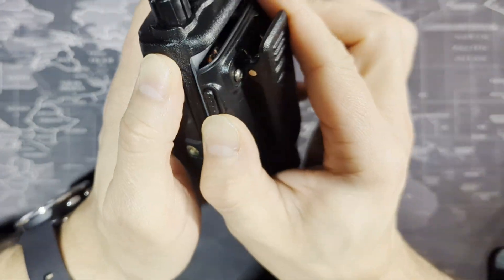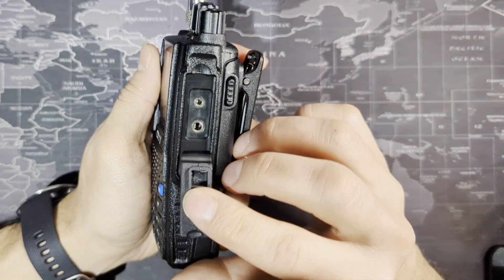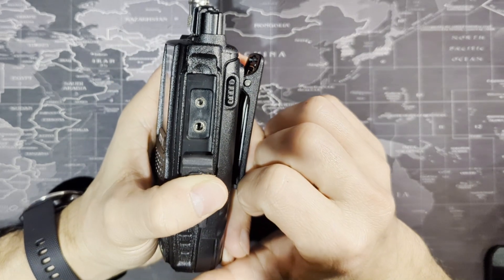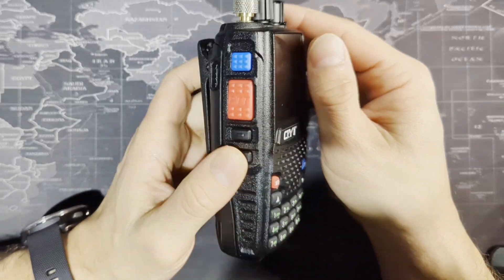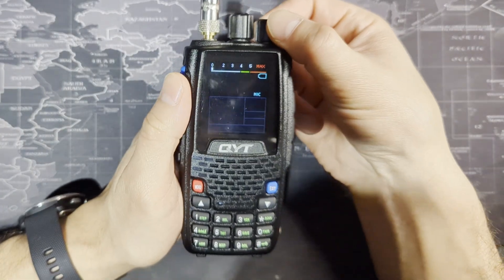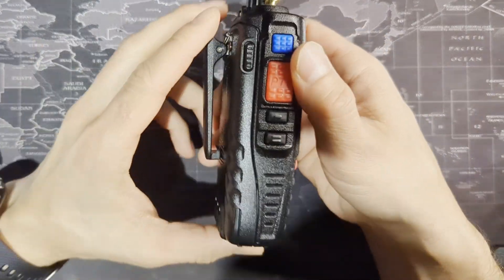On the radio itself, you have a cover that covers the headphone jack — basically the mic and speaker port. This also doubles as your programming port for your programming cable. We'll go ahead and turn the radio on and talk about the buttons on the side. The manual explains these.